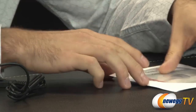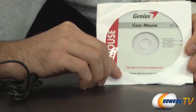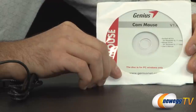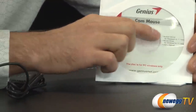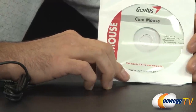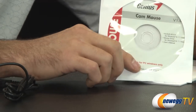Inside the box, first and foremost, is the software on the CD. You get ArcSoft's Webcam Companion 4, which is good for Windows 8, 7, Vista, and XP. That's the software you'd use to edit your pictures as well as upload them to your social networks and share with friends and family. It also comes with the mouse driver; you can go to GeniusNet.com to pick up the newest version. Also included is the user's manual in PDF form.